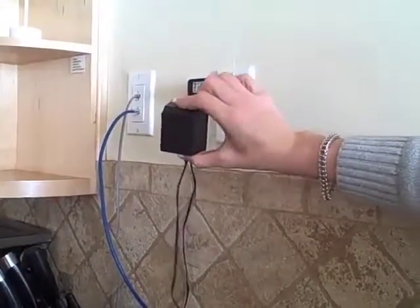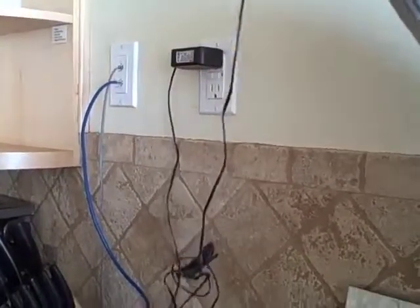All you need to do is unplug the cord. This is to the phone.